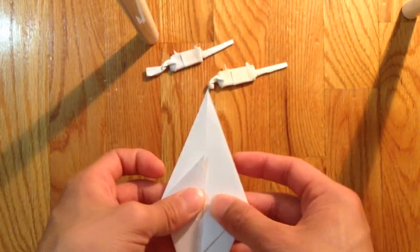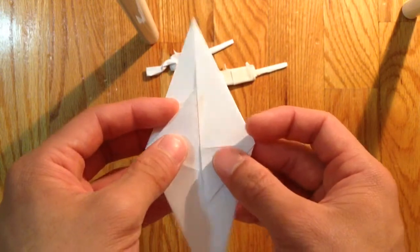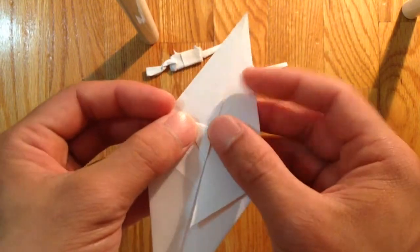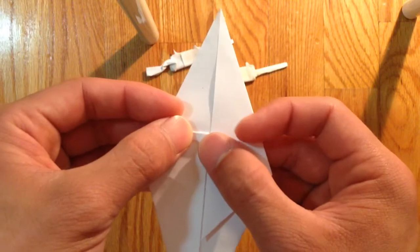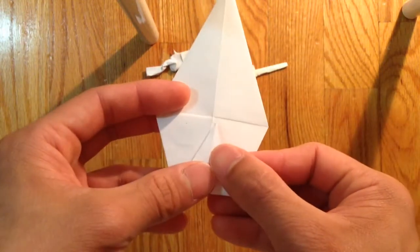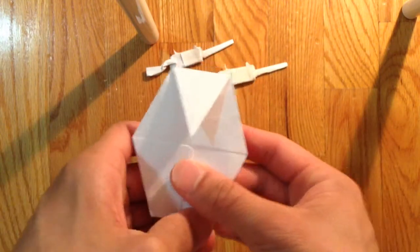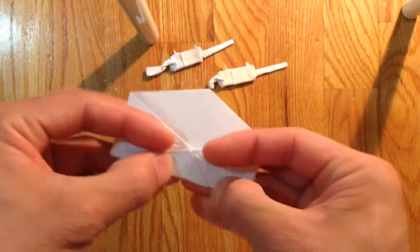Now you're going to open this up like so. Now you're going to fold this corner to the center line like this. Fold this edge, the outside edge to the front edge like that. And you're going to bring these two corners to the center line like that. And fold the right side of it also to the center like so.